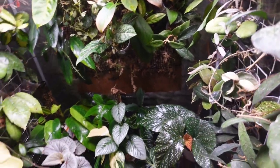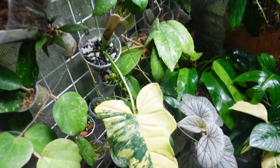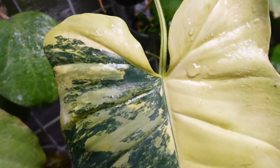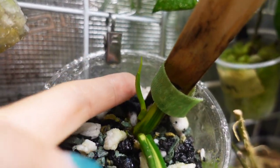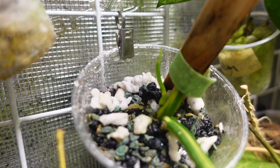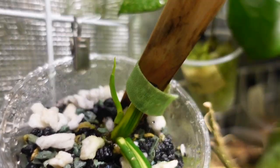Alright guys, let's look at some aroids. I got this golden violin variegated from my friends Jeff and Mark as a cutting, and it's finally working on new growth. The new growth has been pretty stagnant for a while, but it looks like it's finally going to turn into a leaf soon - hopefully some more beautiful leaves will follow.